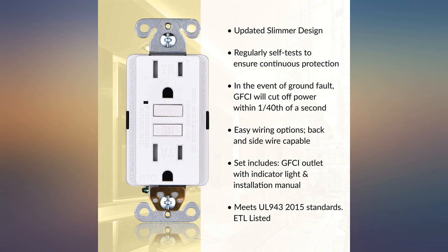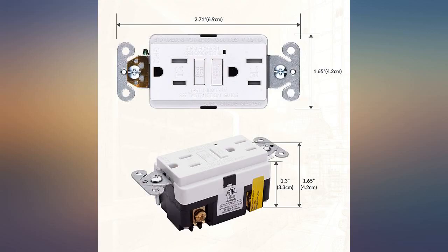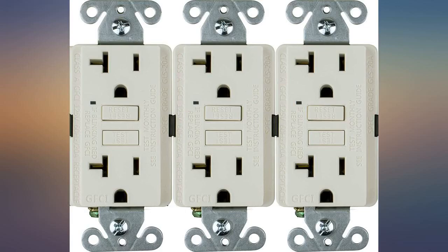These are great units for the price, with a LED indicator that is not too bright. The main thing about GFCIs is how well they work — these do fine at that.